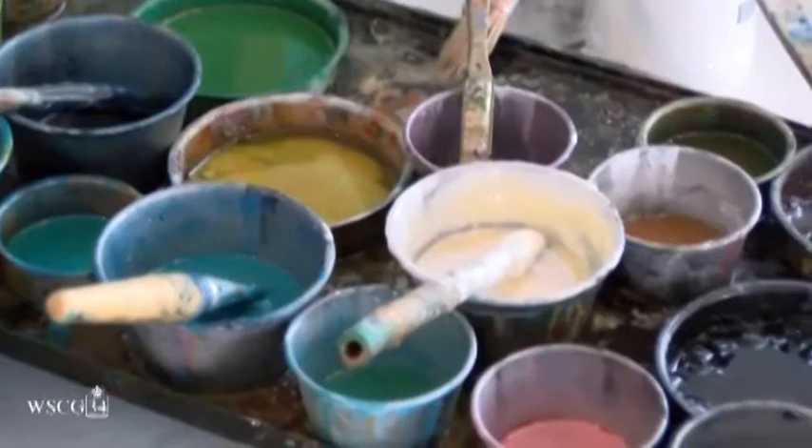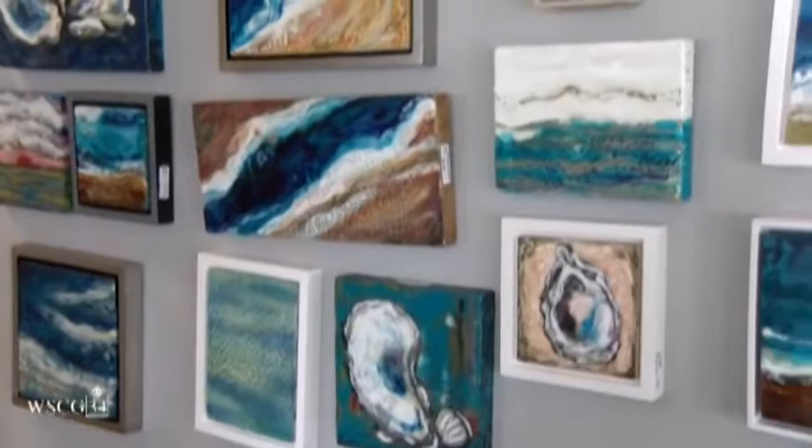I enjoy working larger because they're more of a challenge. They take me longer — I get to do a little bit every day or here and there. With a smaller piece they can take a long time too, depending on how involved I want to be with it, but they can also be faster, like quick studies.